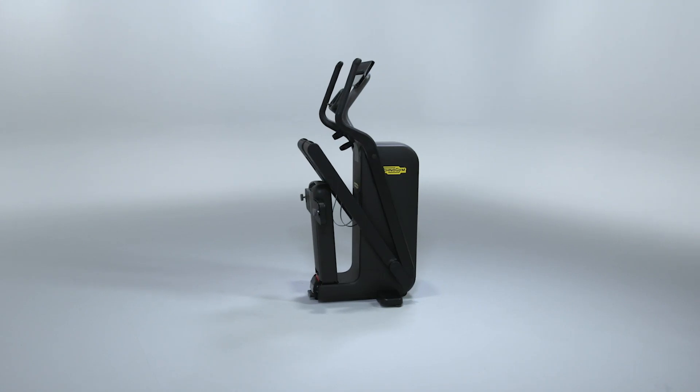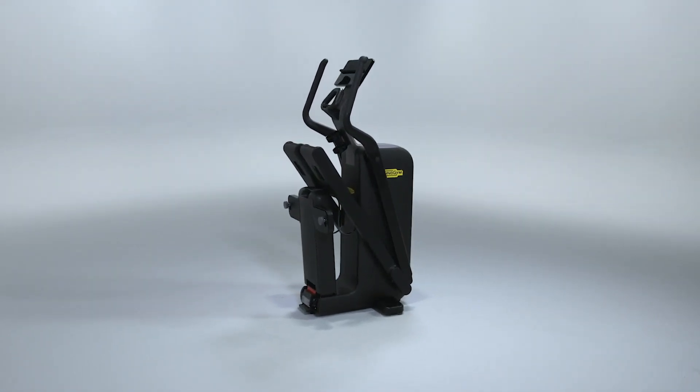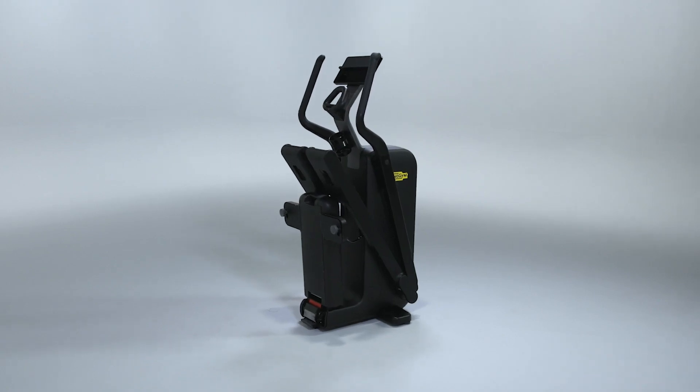The elliptical takes up very little space, and its unique motion is studied to be the perfect solution for your low-impact workout.